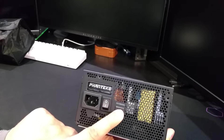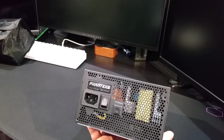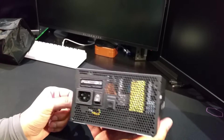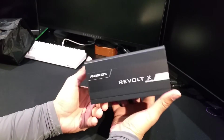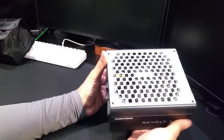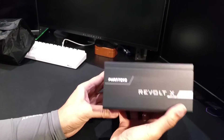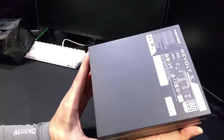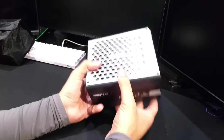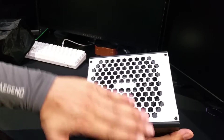It has an on/off switch and a hybrid mode — I believe that controls the fan, allowing it to turn off when not needed and only spin up when drawing a lot more power. It looks really nice. You can orient it either way depending on your case, showing the label on top or underneath.